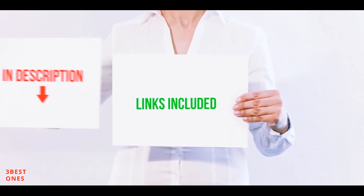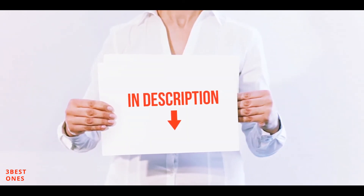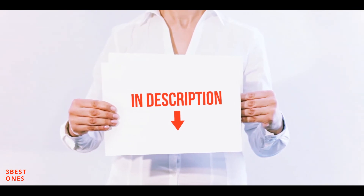All of these items are available on Amazon. I have included all the links in the description — you can check out those links for more information and latest price.